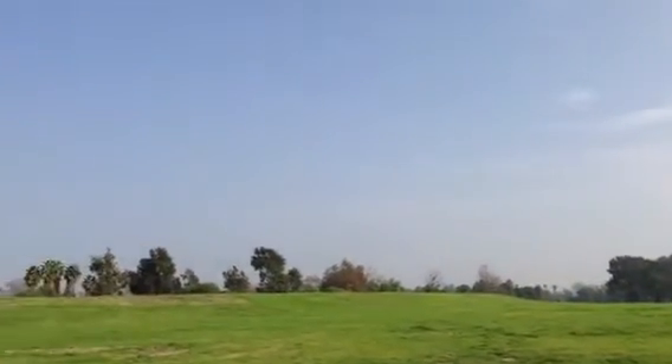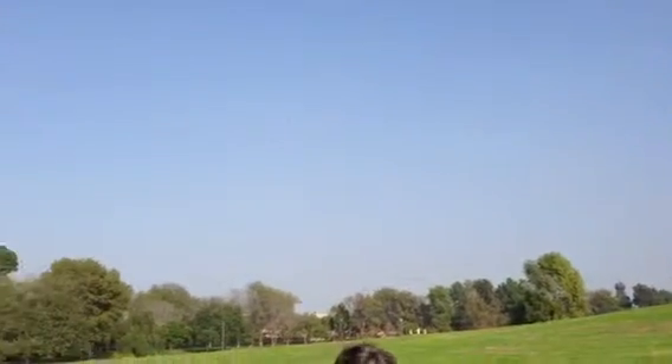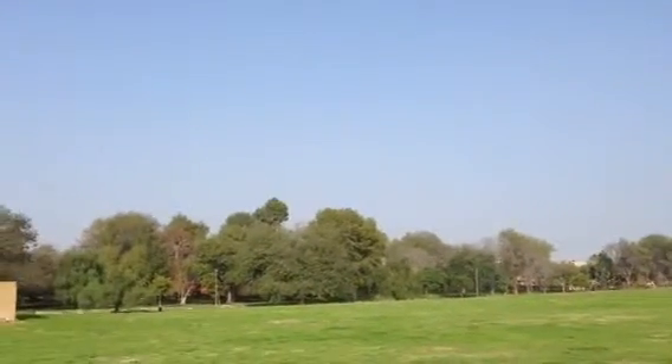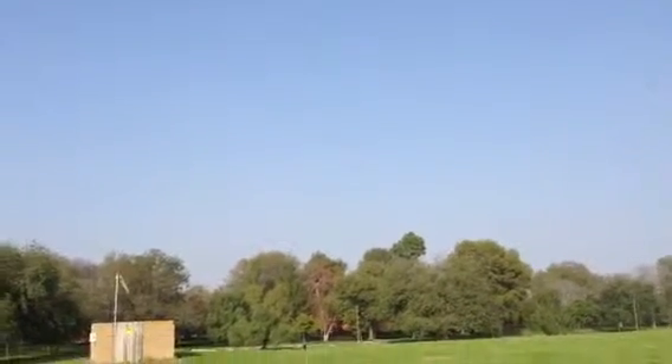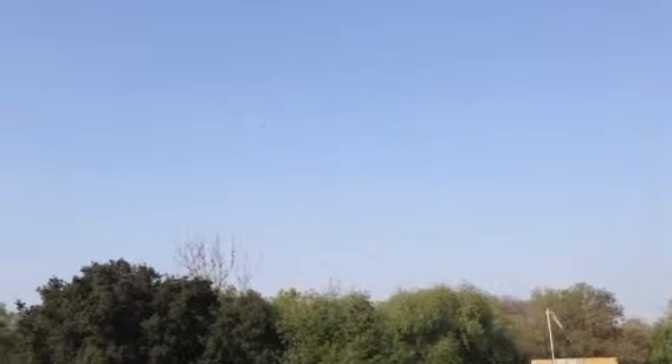There's a shopping center out back here. We're going to go up and gain some altitude, check out the shopping center. When we come around we may be able to see the Long Beach Airport too, and that should be in view approximately there.